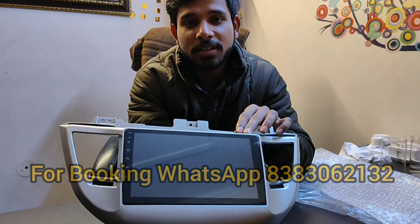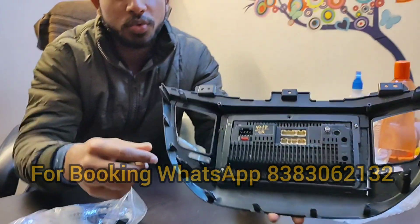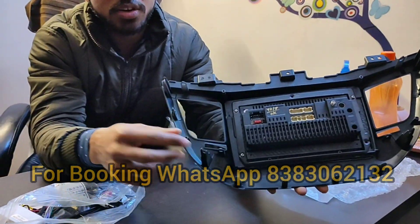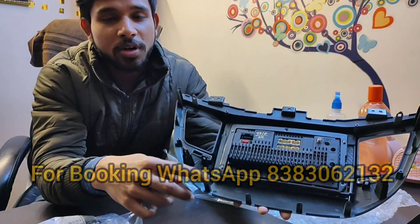This is a full HD IPS Gorilla Glass display, 9-inch panel. This is the back panel — you can see the clips for perfect fitting in your car. No need to cut any wiring when you install the stereo.